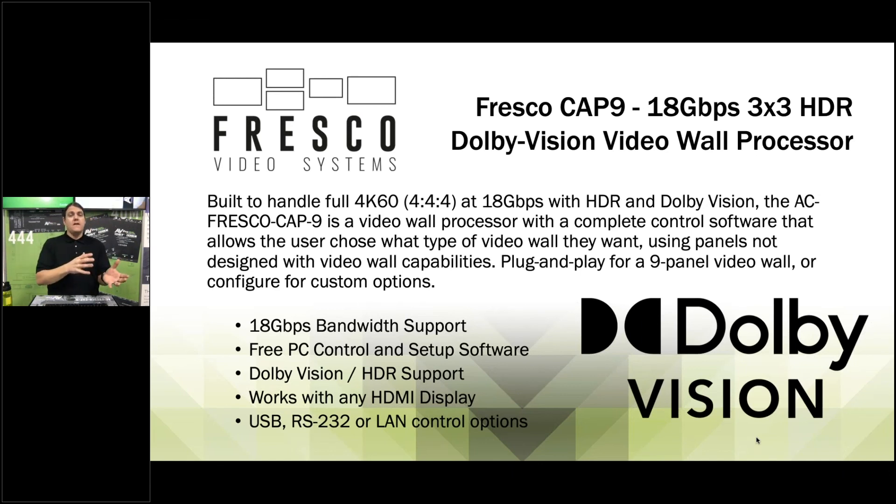We don't know of any other video wall processors able to handle Dolby Vision metadata. This lets you use off-the-shelf consumer panels — not built specifically for a video wall — and split a Dolby Vision signal into nine individual signals for a large video wall. It also has control options via USB, RS-232, or LAN, connecting to PC software. You configure the video wall however you want — flip screens, adjust layout — all through our control software, which we'll look at in this presentation.